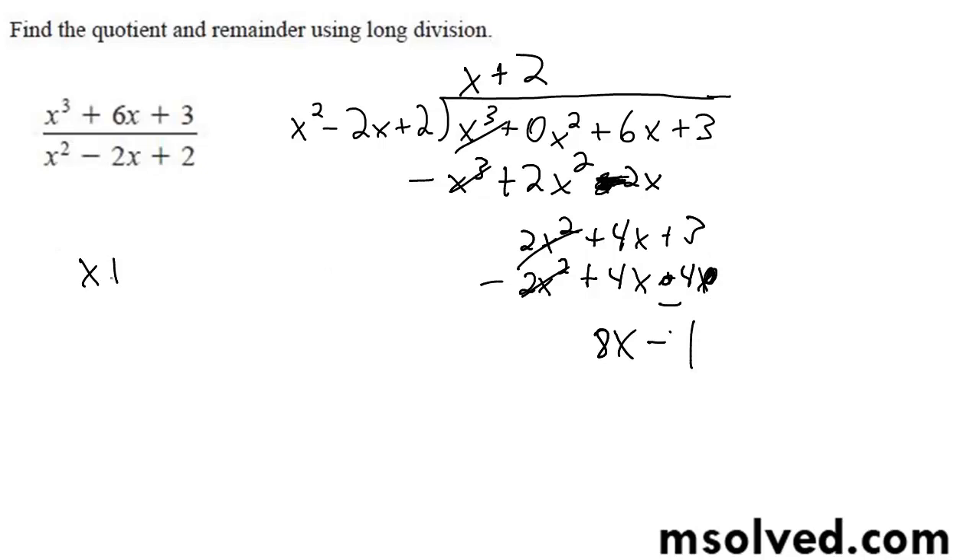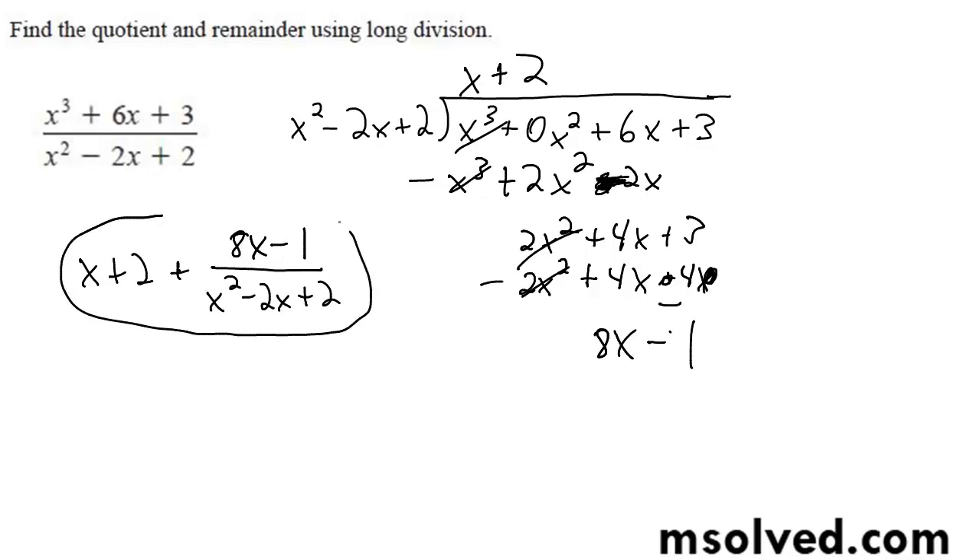So our final solution is going to be x plus 2, plus 8x minus 1, over x squared minus 2x plus 2. That's it, there you have it.